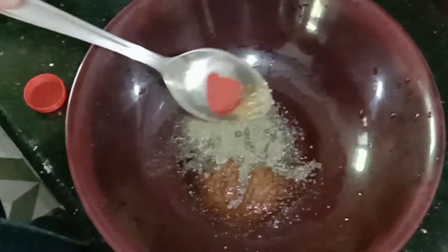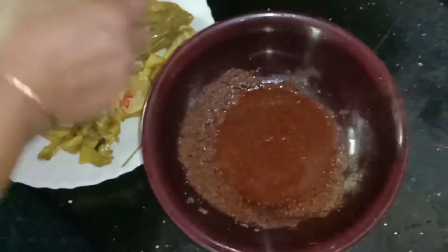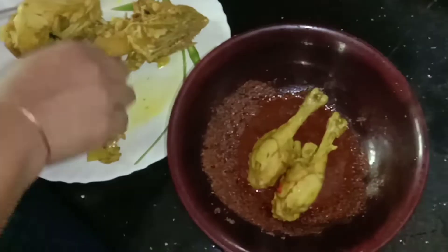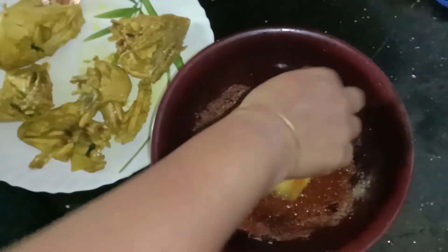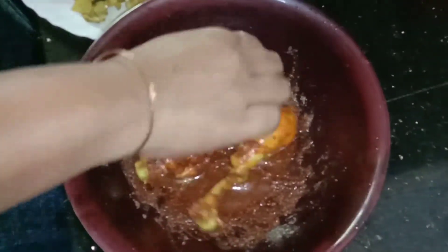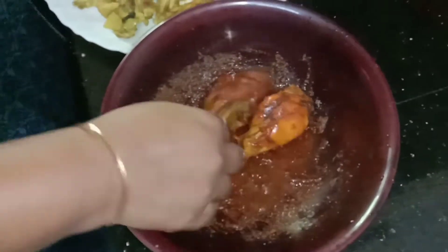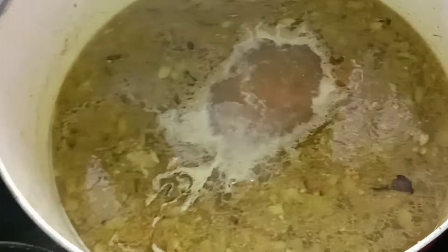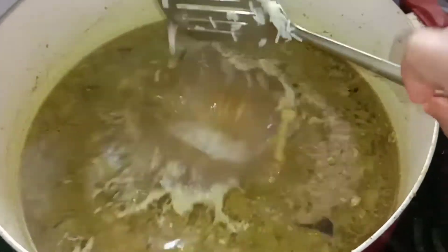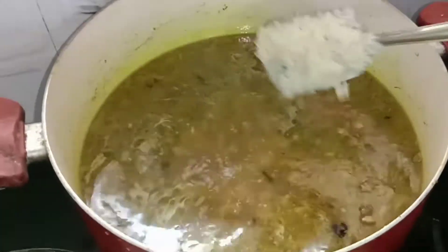Add a little bit more soy sauce and pepper. Add the chicken and the marinade for 5 minutes, then add the rice.